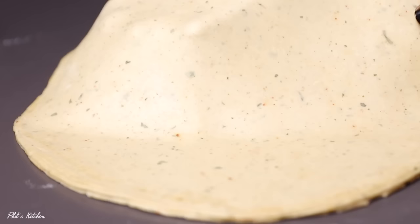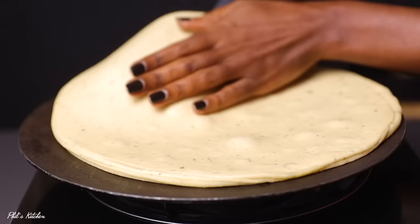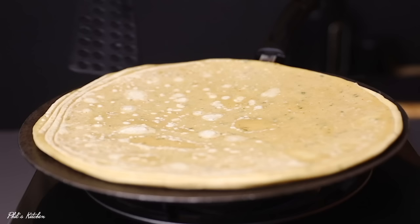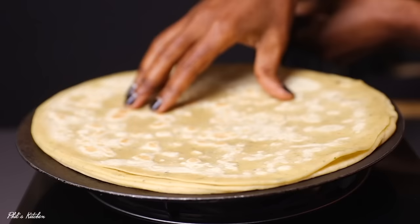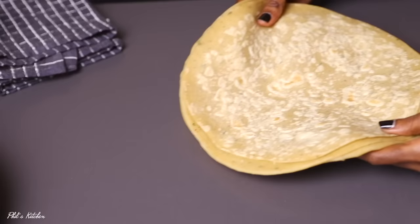For the next step, cook the wrappers. You have two options: heat them in the oven, or place them on a big pan and cook for about two to three minutes on low heat, turning as you go. Cook them on low heat until done — as you can see mine are done. Remove them from the hot pan and then separate them.